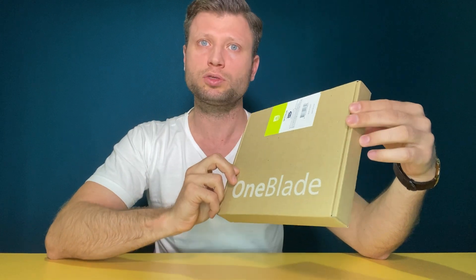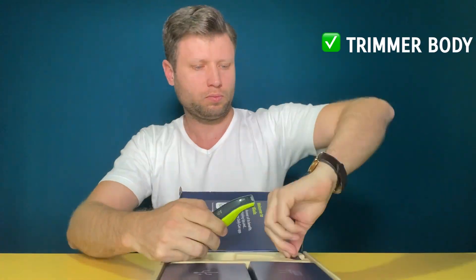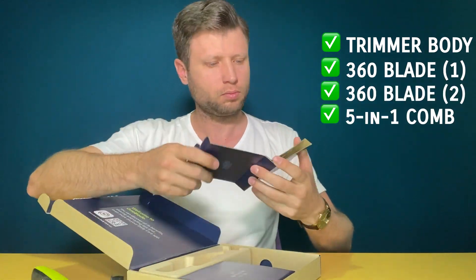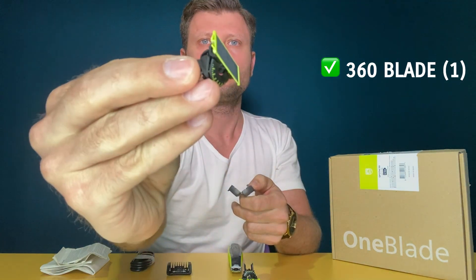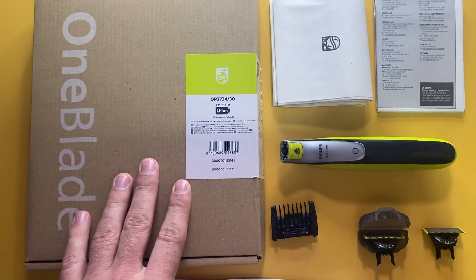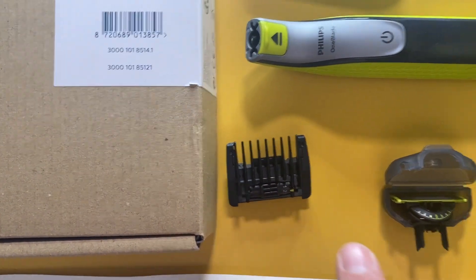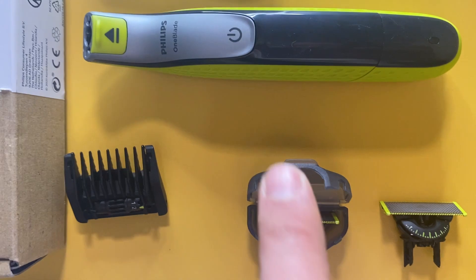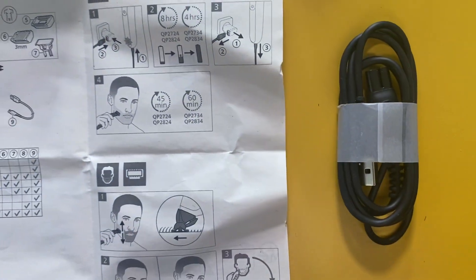It comes in a pretty simple cardboard box. Let's see what's inside. We have the body and the head — two heads actually — and one comb that is adjustable. There are also the manuals and the cable. So here is what we have inside the box: the trimmer, the manuals with instructions, one adjustable comb from one to five millimeters, two blades that will serve for about eight months, a cap or guard to keep the blade safe when attached to the trimmer, and the cable.